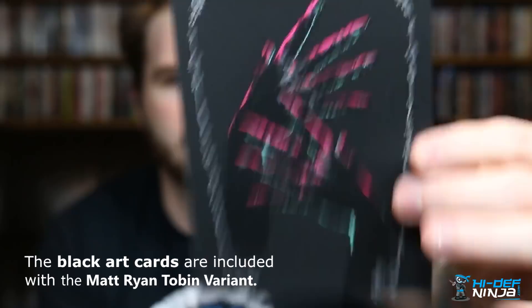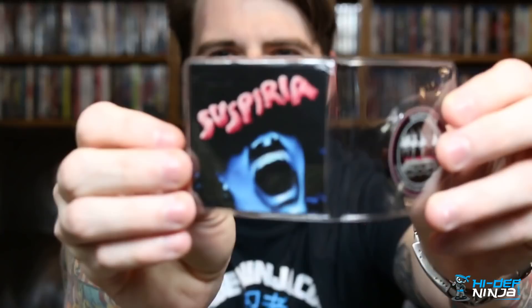Each edition also comes with a coin. There are two coin variants — 200 editions total and 100 of each coin were made, so the coin you receive is random. They have some real weight to them and are pretty thick. It's really cool because not a lot of premium editions come with coins.